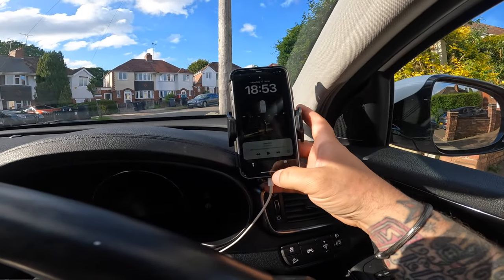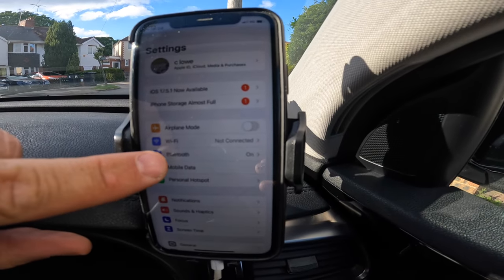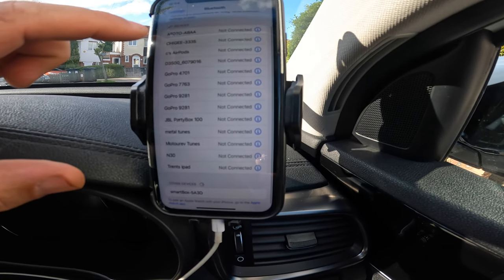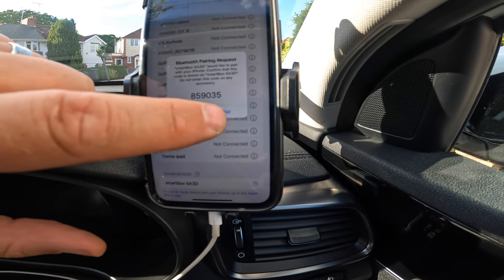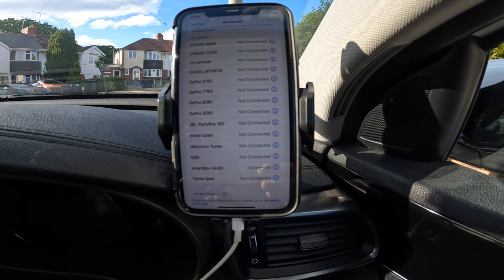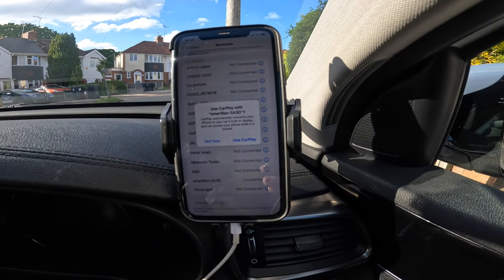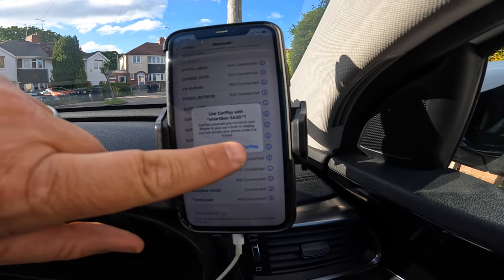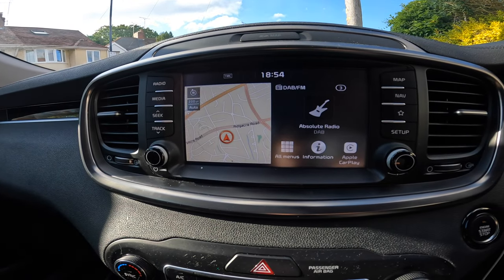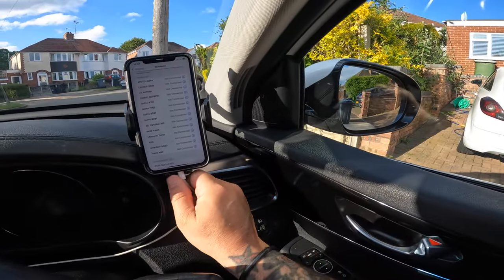Take it, go to Settings, then Bluetooth. Smart box - there we go, pair. Use CarPlay. Apple CarPlay there we go - so my phone is now wireless.